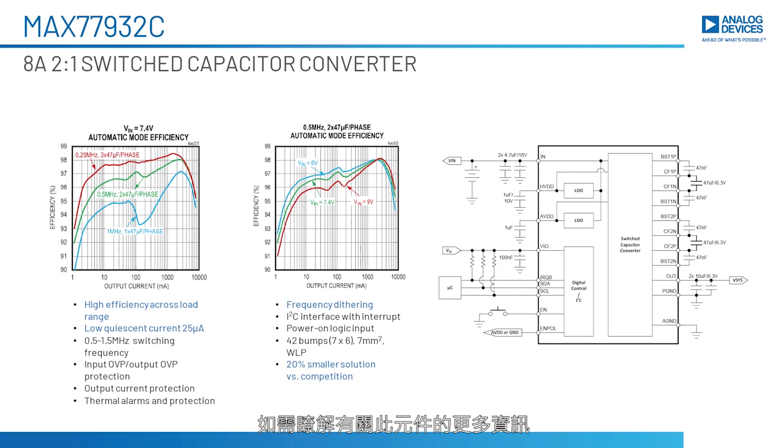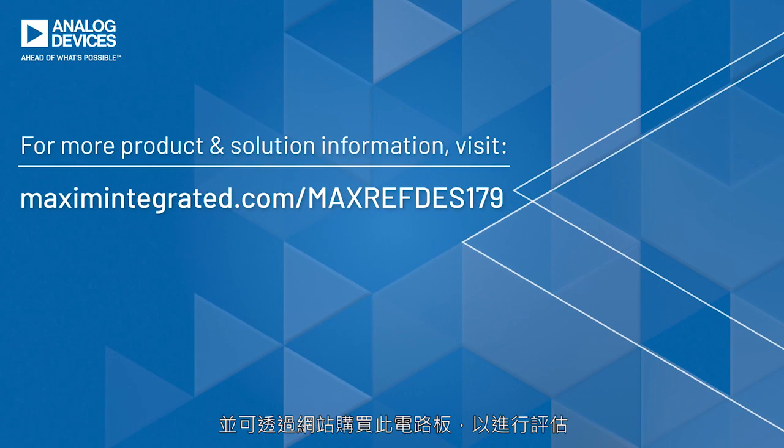For more information about this part, please visit our website at www.maximintegrated.com, and do not hesitate to purchase this board for evaluation purposes. Thank you.